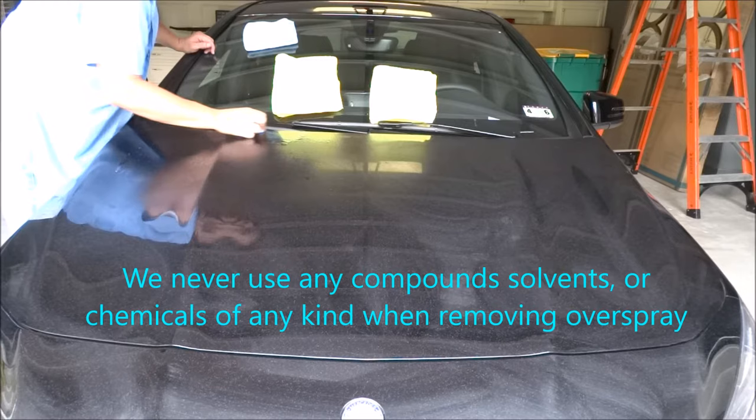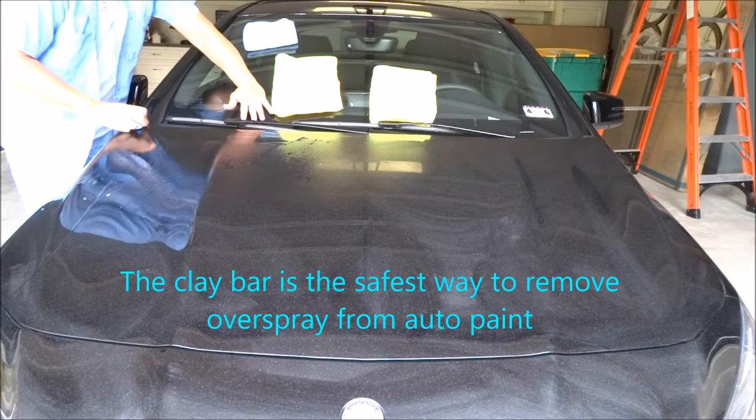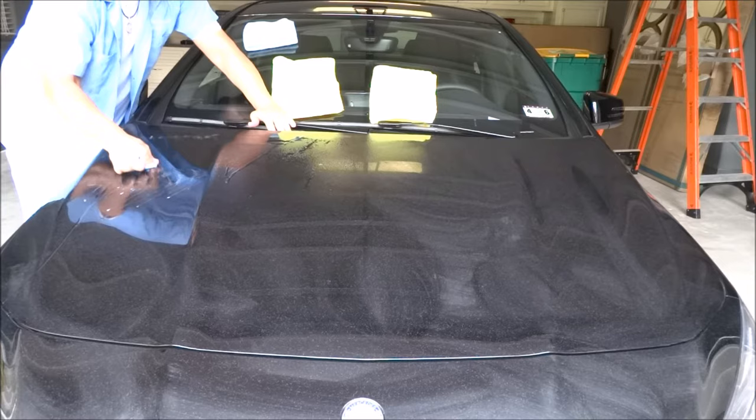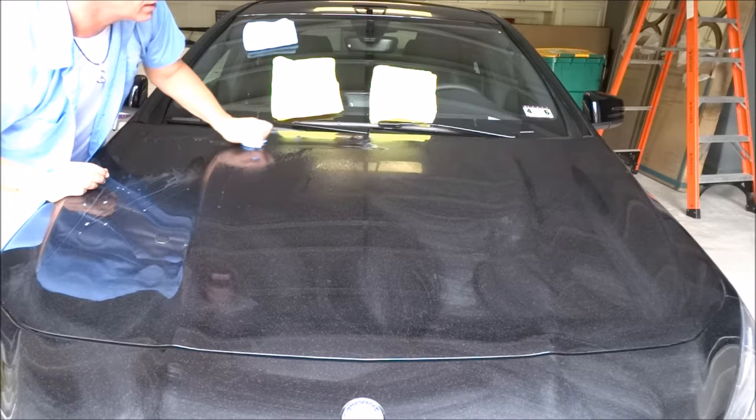One thing you want to do: try to go in straight up-and-down motions. Flip the clay bar over. Don't press too hard — you don't have to. What you're doing is going over it, taking it off layer by layer. You're scuffing it, taking it off layer by layer. With the wax on there and the dishwashing liquid, you'll see that without even putting any wax on it, it is not scuffed. Flip it over.